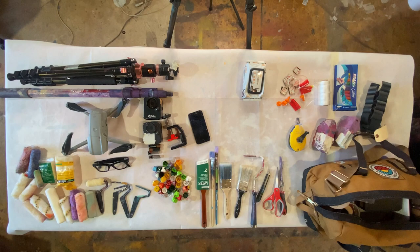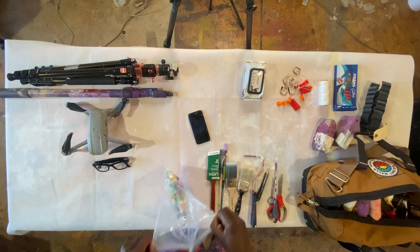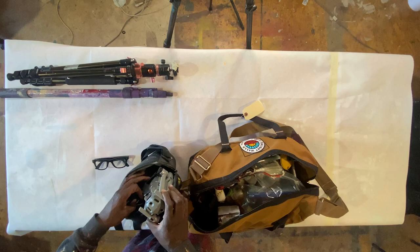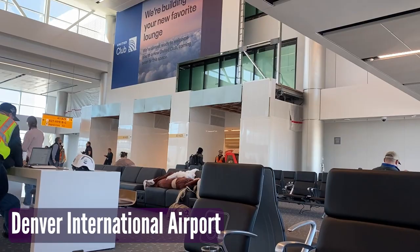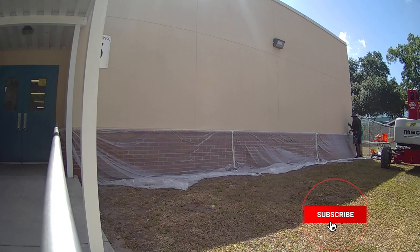I'm packing everything up in bags — usually a dedicated check bag for tools and another for clothing. For this project, I was flown out by Tony Crowe who organizes Tampa Walls. The original festival got pushed back, but they still wanted to do this project with me at Broward Elementary. They didn't give me anything specific to paint, so I was able to paint whatever I wanted.